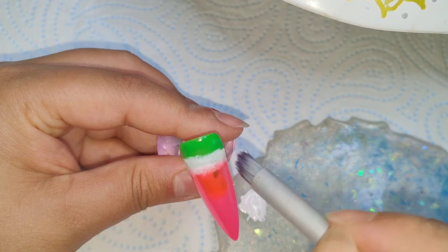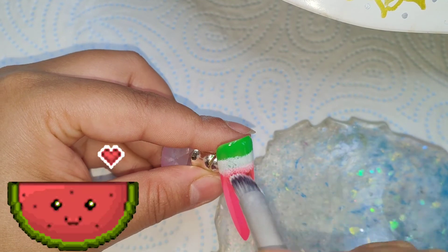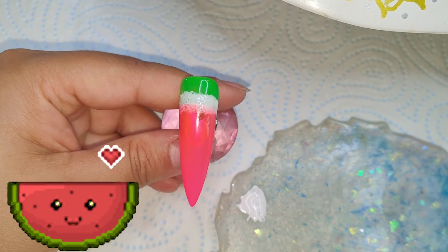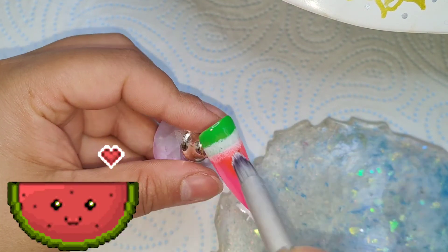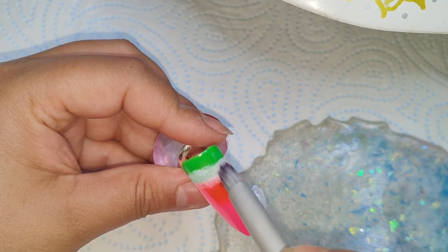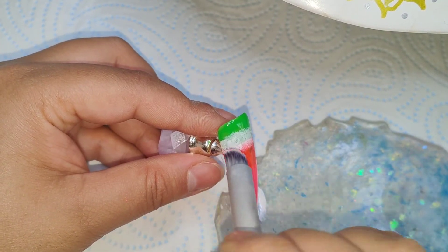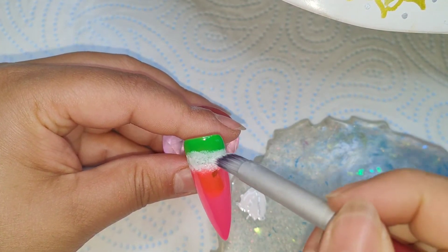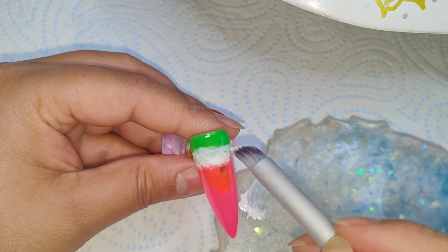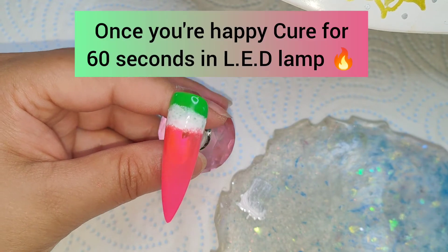I will be honest — after I do this bit, I don't think it got recorded on the video. You will see later on that I do go in with another layer of green and blend that down over the white a bit, but unfortunately I didn't catch that on camera because I think my camera stopped. Once I'm happy with the blend, I cure it in the LED lamp for 60 seconds.